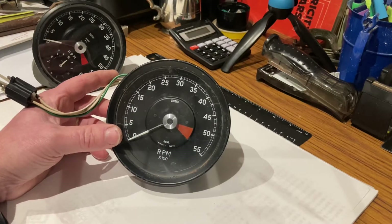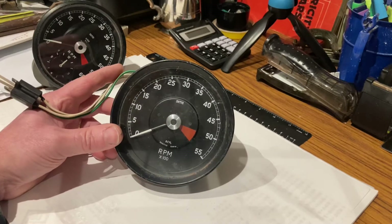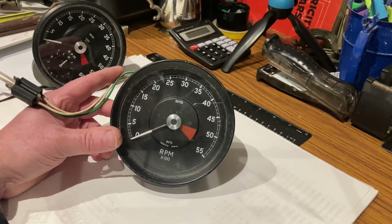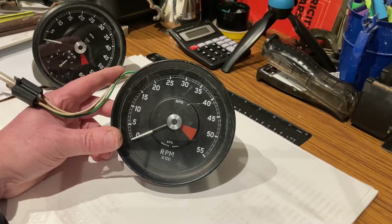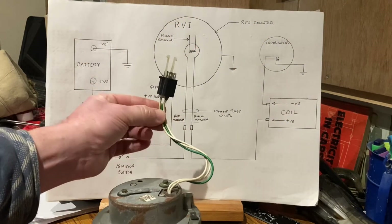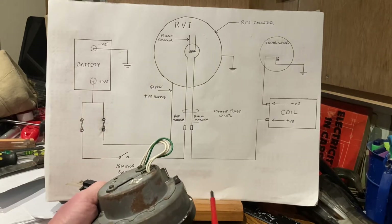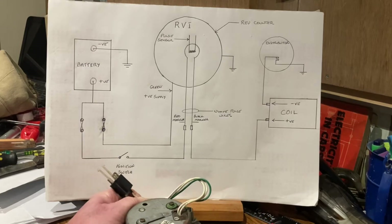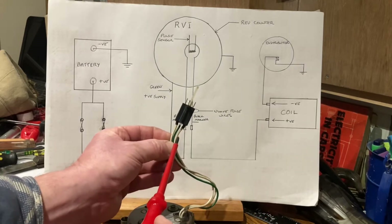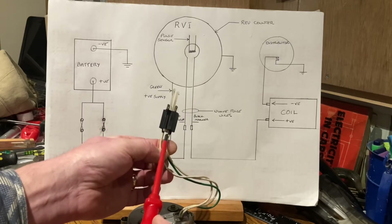It works with a points and condenser setup which we have at the moment. So what we need to know is how these things are wired up. This type has two white wires, a green wire, and an earth terminal on the frame. Although they're both white, one's marked with red and one's marked with black.